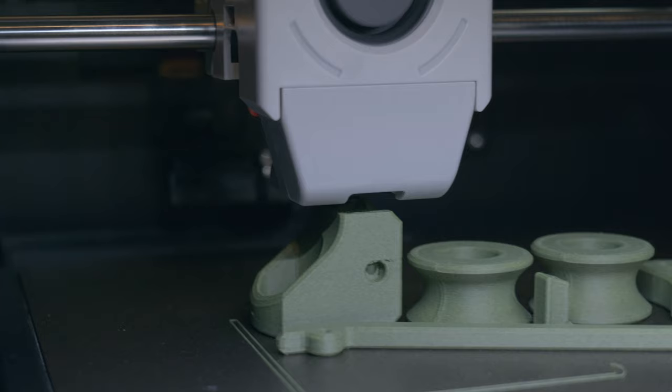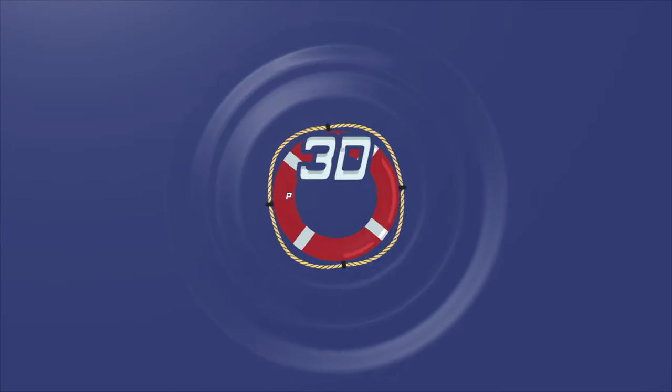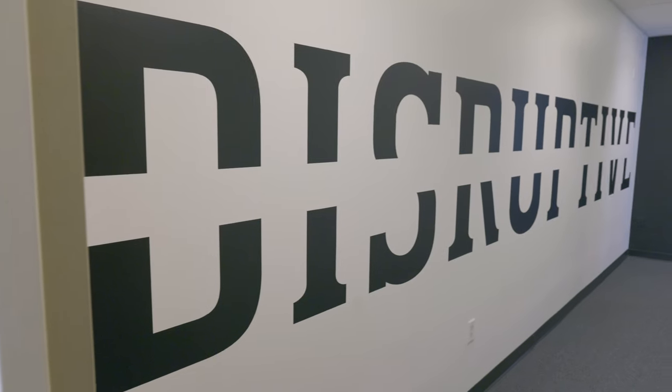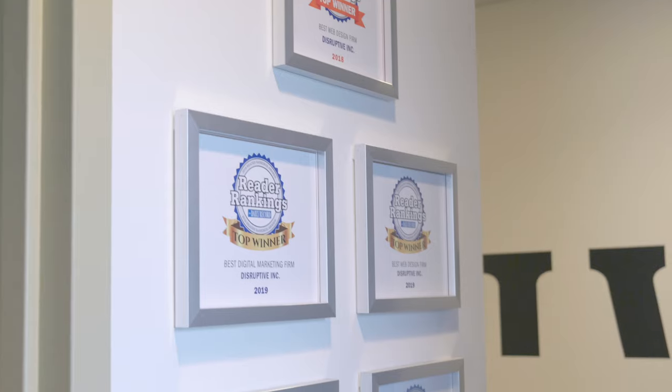Let's get started. What's going on everybody? Fedor here from 3D Print SOS. Welcome back to the channel. A little bit of a change up here — this is actually Disruptive Inc's studio, where I spend most of my days making different websites, UI, UX, pitch decks, that type of thing. Everything to get a customer up online and market it. But that's beside the point.